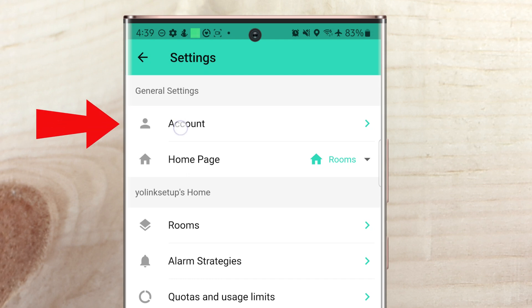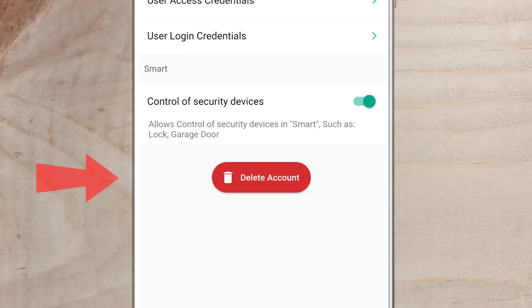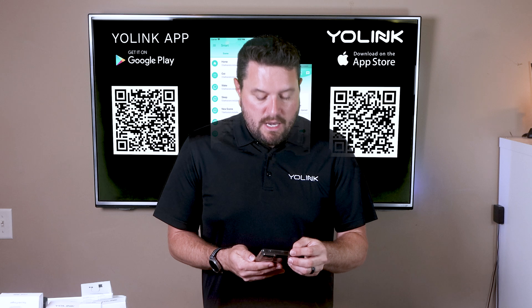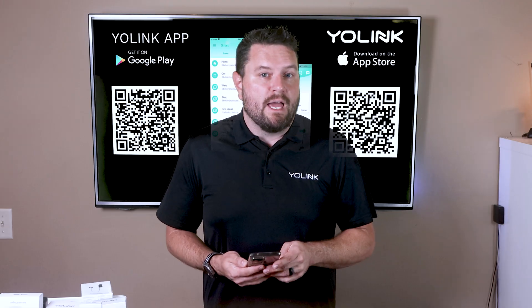Click on the three lines in the top left-hand corner and go to settings. On the main account settings, click on 'account' then 'advanced settings' at the bottom. At the very bottom you'll notice 'control of security devices' — this allows you to control security devices in smart automations or with outside third-party services. Things like locks and garage doors require this to be turned on as a safety feature. Once selected, you'll be able to tell the garage door to open or close using smart automations in the YoLink app.